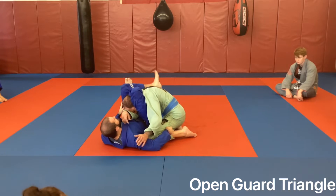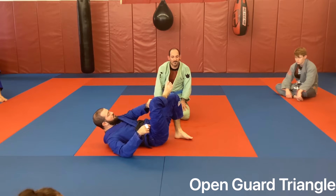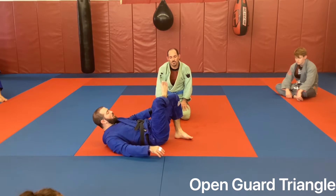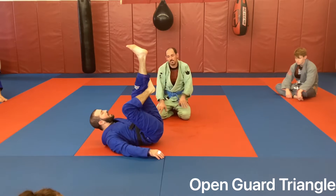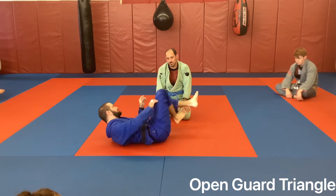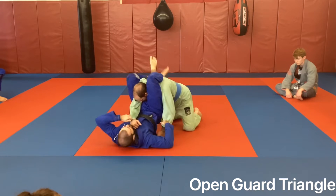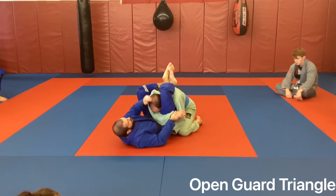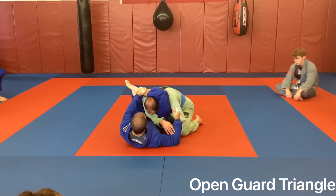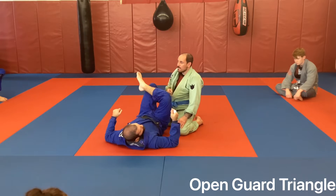A couple of details people mess up: my shin bone should be in line with the front of his shoulders, and my kneecap is on the back of his neck. When I flex my foot up, that flexes my kneecap. I hammer the heel down and away - that makes the triangle very tight. So I'm in open guard, I'm moving, I get to position, pull, shoot my hips up, close the triangle. Arm across at the angle - this is across his shoulders, not across his back.